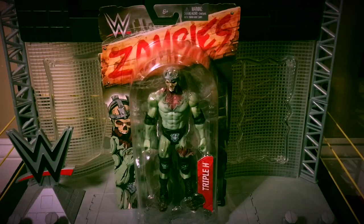Here arises the king, the king of kings. For today I have, from the WWE Zombies line, it is Triple H.